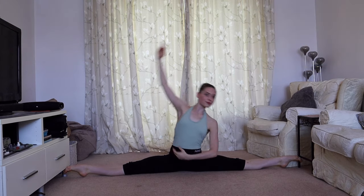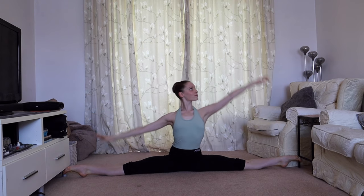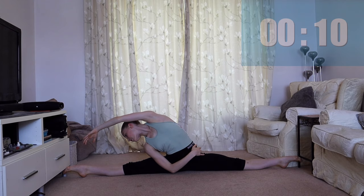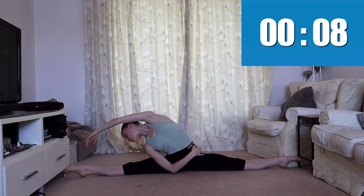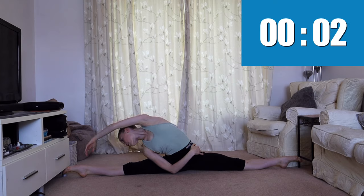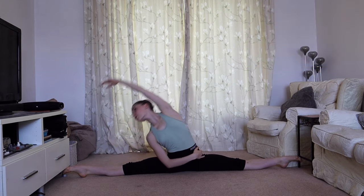Over onto the other side. This should not only be stretching your legs but also the side of your body as well. Finally, we're going to lean forwards and hold for 20 seconds.